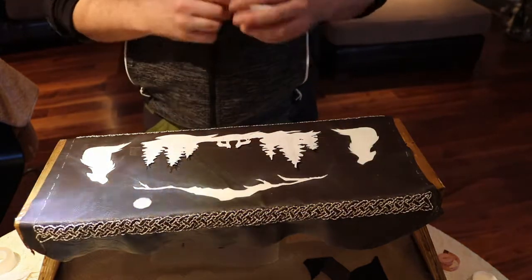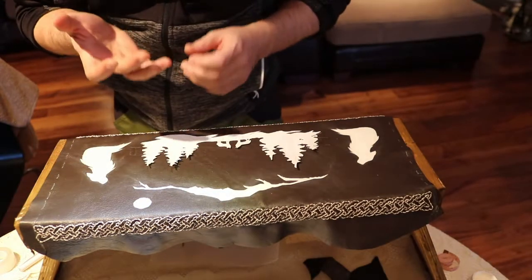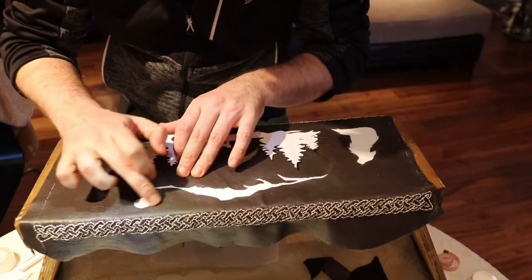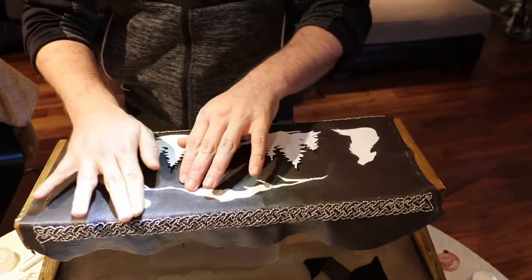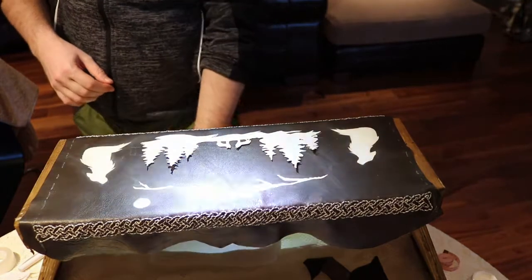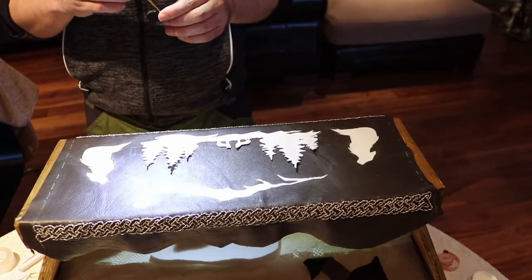Make sure you put the cap back on because it dries out very, very quickly — that's the only downside. So this is dry now. Wet your finger and the gray silver line comes off — a little bit of residue on the leather but it should be okay. Then we can add our second layer.